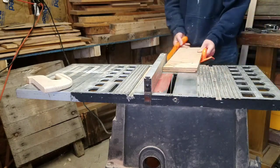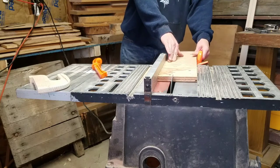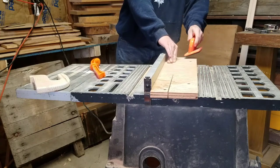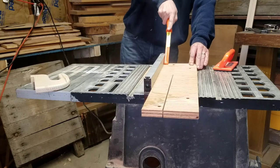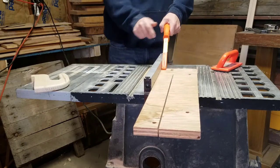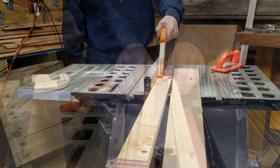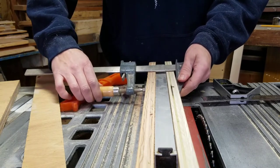Eventually I will build an outfeed table for this little table saw. I picked up this table saw for $15 on the local swap page and it has served me well. It does need an outfeed table, however I may not want to spend the money on this little saw for that. For now I'll just be pushing the pieces off the back like I'm doing right now.